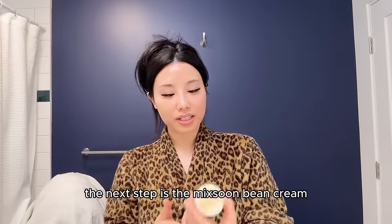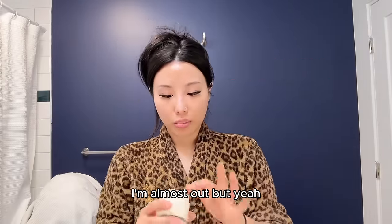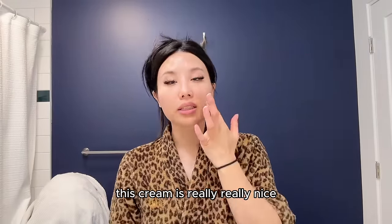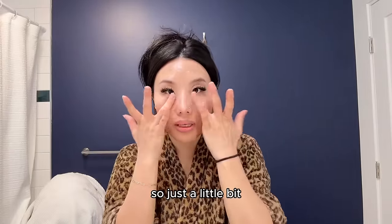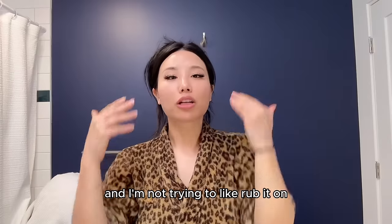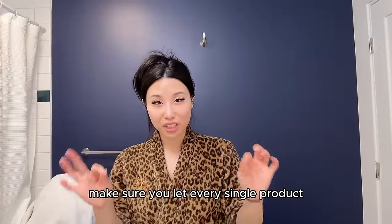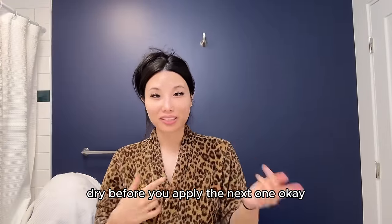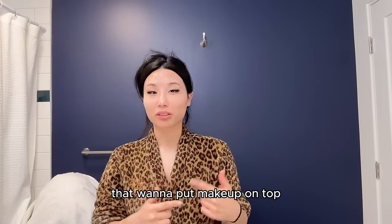The next step is the Mixoon bean cream. I'm almost out, but this cream is really really nice. It feels thick but is very light on the skin. Just a little bit — make sure you get every single part, and I'm not rubbing it in, just lightly spreading it. Make sure you let every single product dry before you apply the next one. This is a huge tip for people that want to put makeup on top.